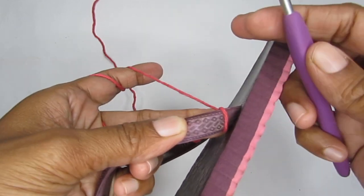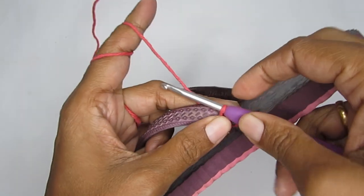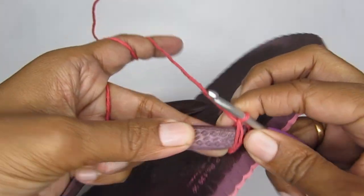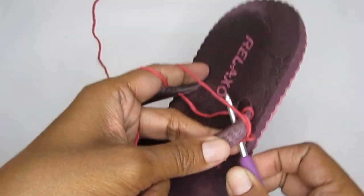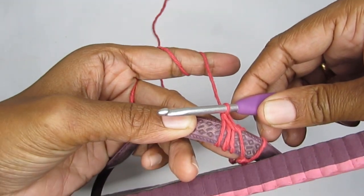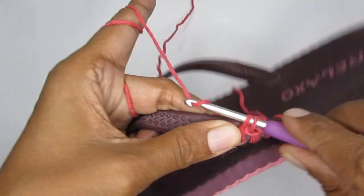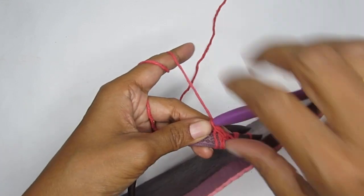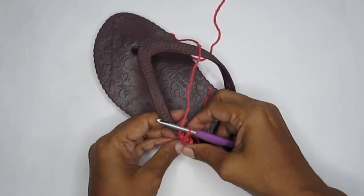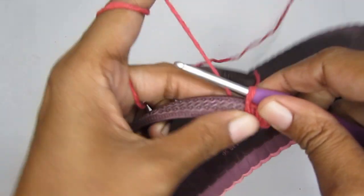You can make as many single crochets as needed — just enough to cover the full strap. Take your hook down through the strap, pull your yarn through, and complete the single crochet by pulling through the two loops on your hook. Make sure all the stitches are oriented towards the inside of your strap. Once done, push them to one side and continue making single crochets to cover the strap.